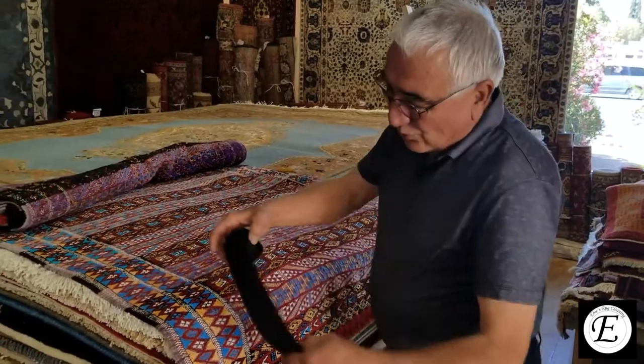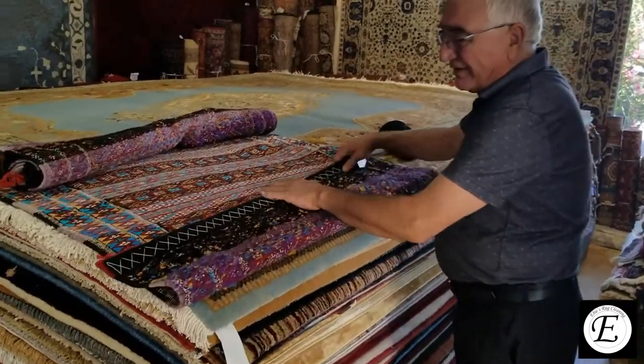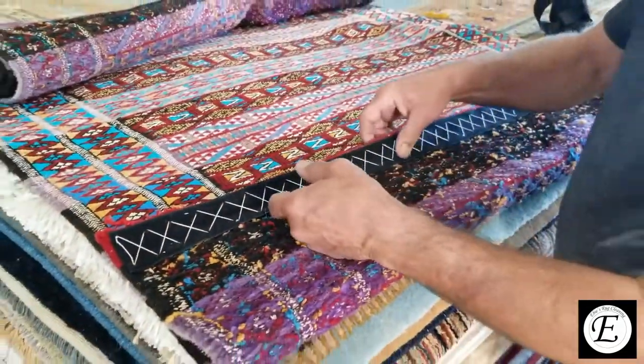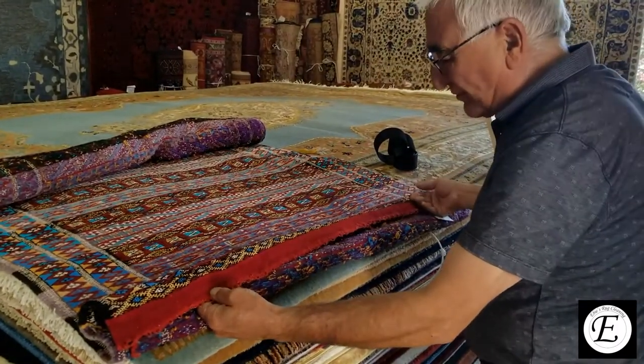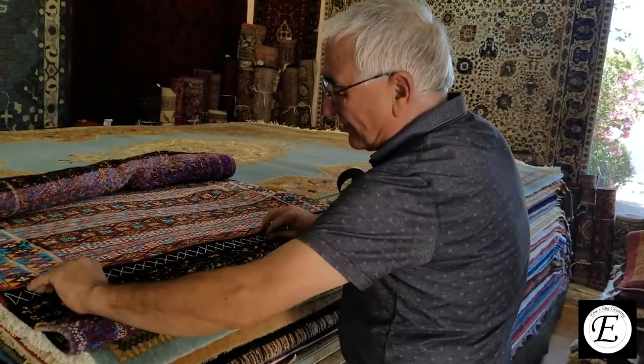So what we did, we bought a velcro and took the male and the female parts. One side we sewed here very professionally. What is significant about this sewing is that you hardly see the sewing on the face of the rug. It took a lot of time, but that's how it should be done. It's very nice and secure on the back.